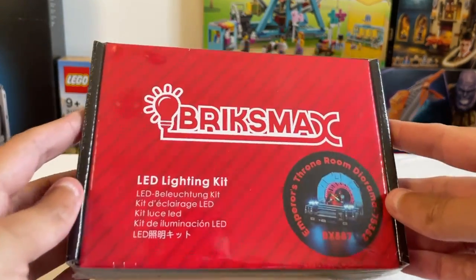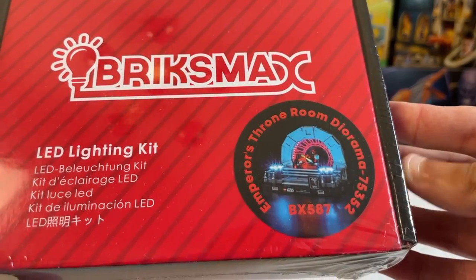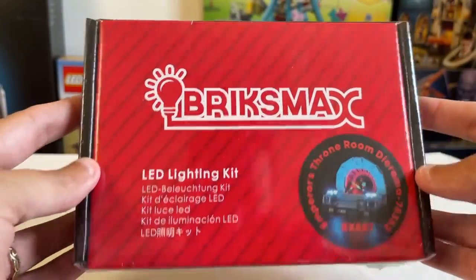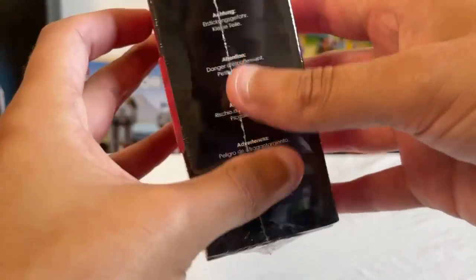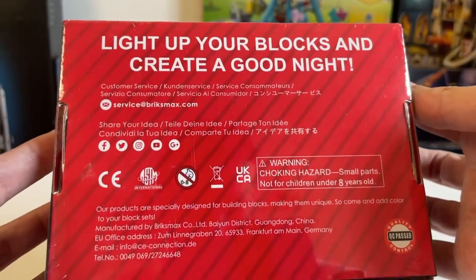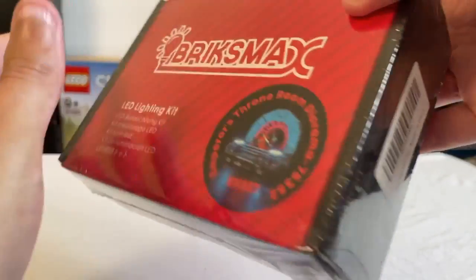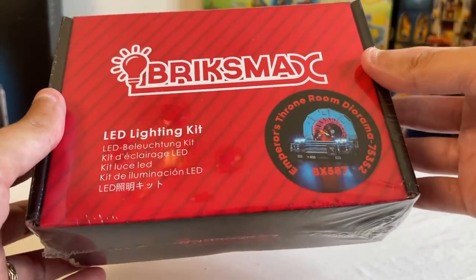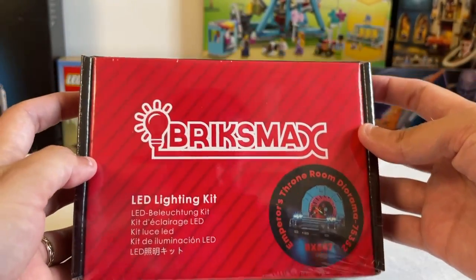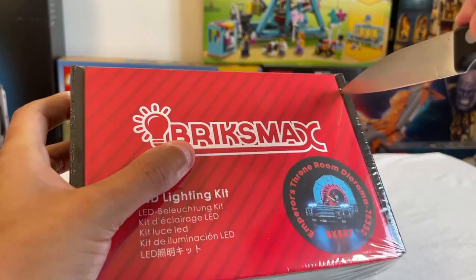Let's first take a look at the box. As you can see it shows it's for the Throne Room Diorama — quite a nice looking little box. Not much on the side, bits and pieces on the back. Very similar to the Light Hailing kit. I do believe they are the same company, so I imagine what's in this box is probably going to be very similar to the Indiana Jones lighting kit I received a few weeks ago.